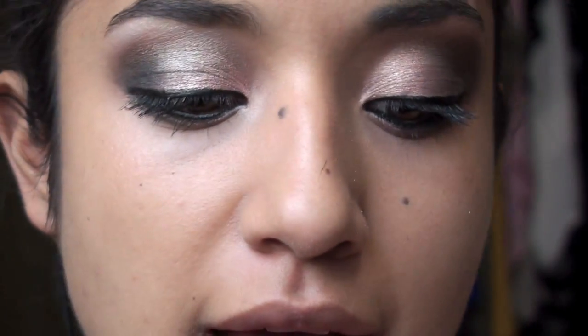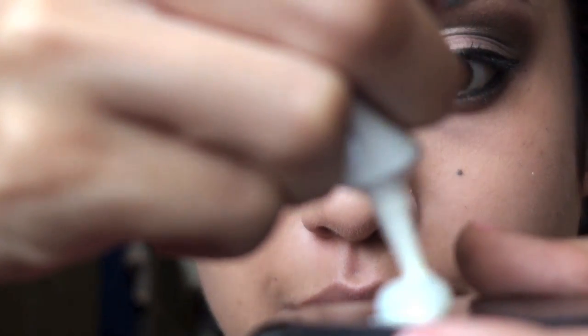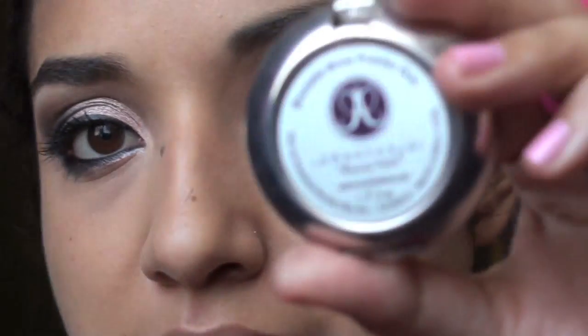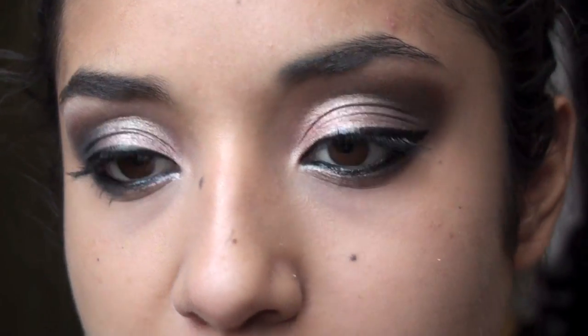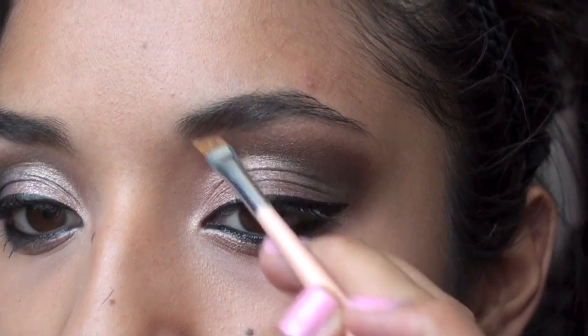We're going to take this waterproof lash grip adhesive for the eyelashes and place some on a little clean tray so we can let it get tacky. While the glue gets tacky, we're going to fill in our eyebrows to make them a little bit more defined. I'm using my Anastasia Brow Kit — taking the brush and the powder, which is in Brunette. If you have black hair, you might want to get the Brunette Duo. We're using the angled brush number seven and doing small, short strokes upward so it imitates hair.